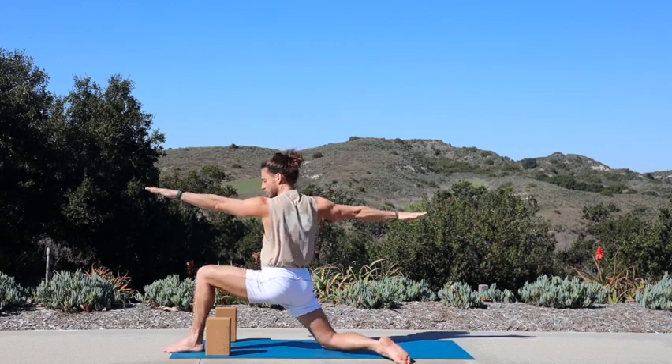Inhale, halfway lift. Exhale, fold. Inhale, rise up all the way — mountain pose. Exhale, cactus open, lift up your heart. Inhale, both hands reach up. Exhale, bend into your knees, fly your palms back. Inhale, sit lower, reach up. Exhale, palms up, fly back. One more breath, get low, reach up. Breath out, big fly.